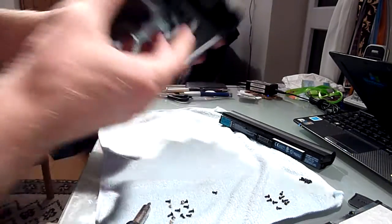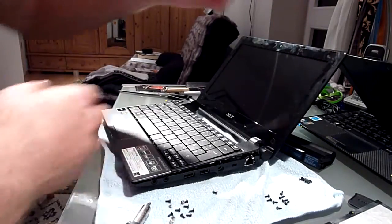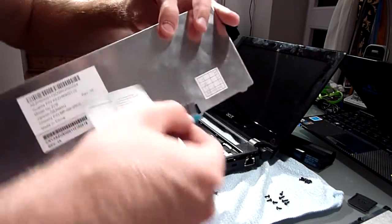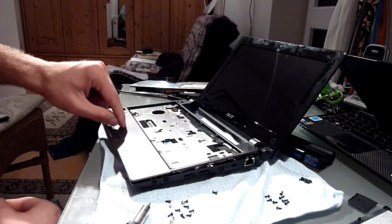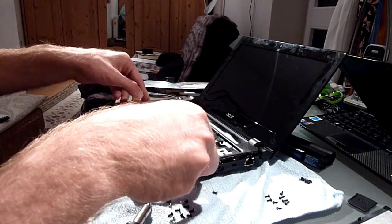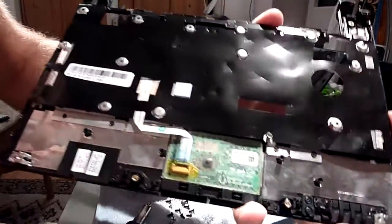Now let's look at the other side for a full disassembly. You won't lose your warranty if you do it correctly. First, take out the keyboard by using a plastic card between the two spaces at the top and lifting it out. Unplug the keyboard cable at the bottom, then unplug the mainboard cable that connects the Synaptics touchpad. Finally, remove the roughly 20 screws and you can lift off the top panel.